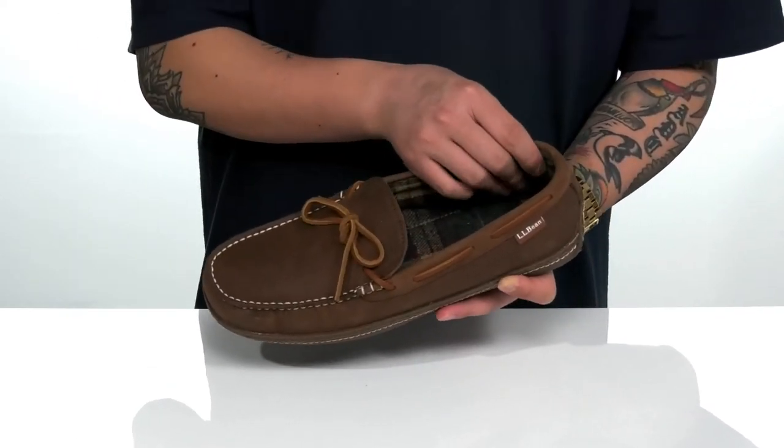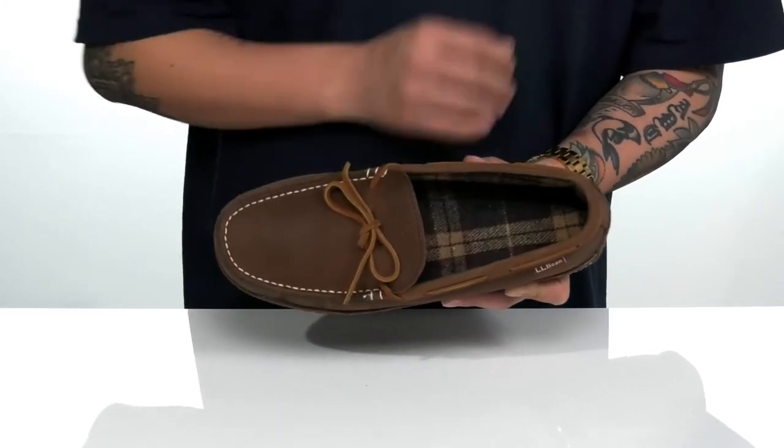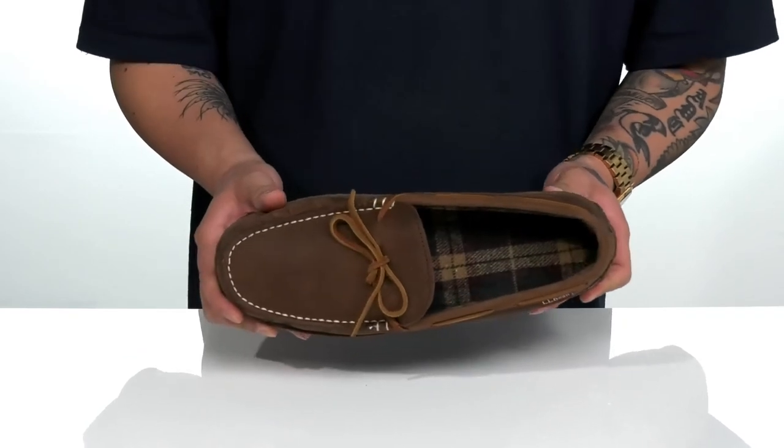A nice flannel interior is going to keep you warm and comfortable. You've also got a cushion footbed that's going to help absorb shock and keep you comfortable with each and every step.